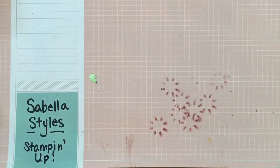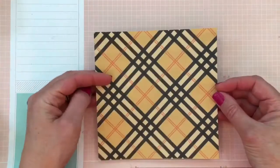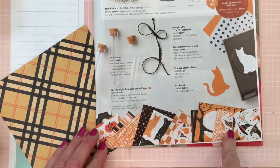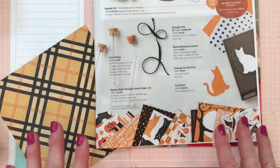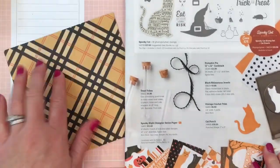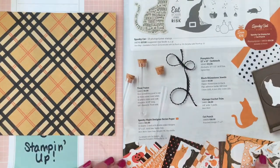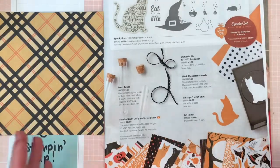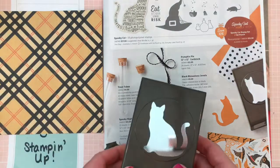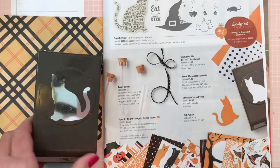First you're going to need a piece of six by six designer series paper. I'm using some of our retired Halloween paper because I didn't have the new paper. Here's our new paper — the Spooky Night designer series paper. It's really cute and its colors are pumpkin pie, white, black, and Cajun grays. I'm also going to be showing the cat punch, which is adorable, and there are all different kinds of ideas to make the cat look different.